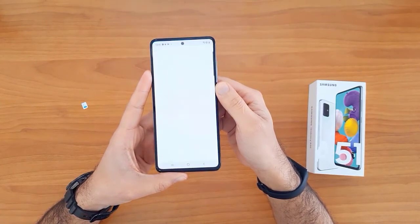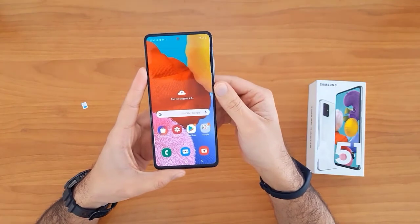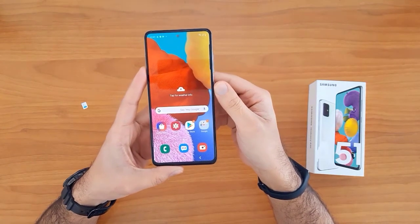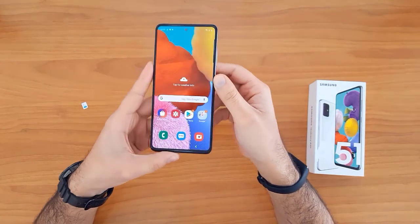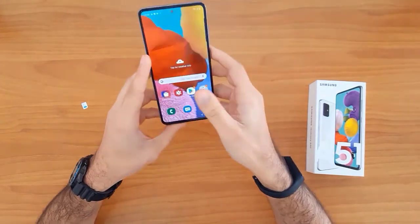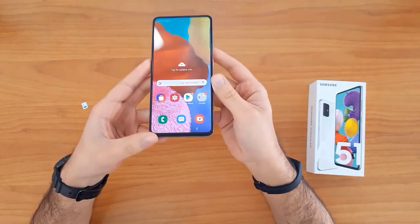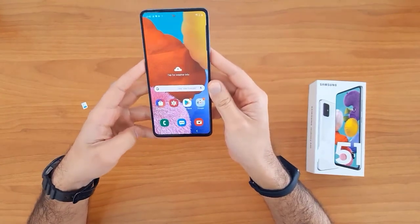As you can see, the device has been unlocked successfully and easily. That's all for unlocking the new Samsung Galaxy devices at unlocklux.com. Thank you for watching — see you in the next video.